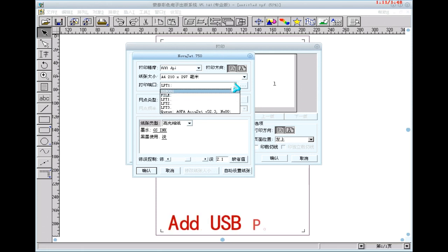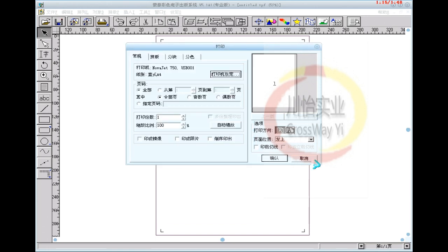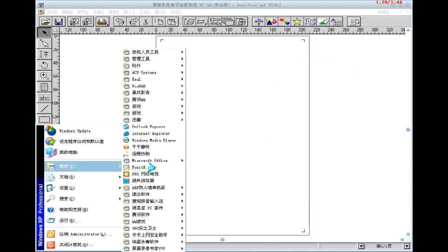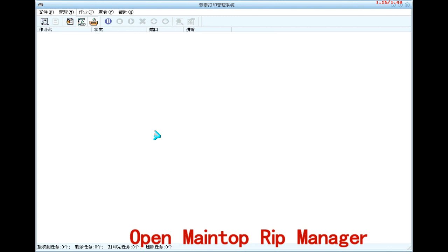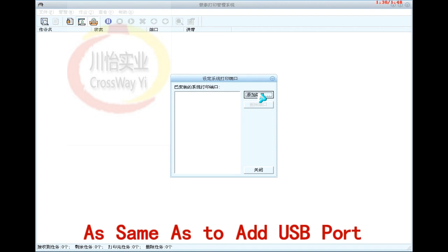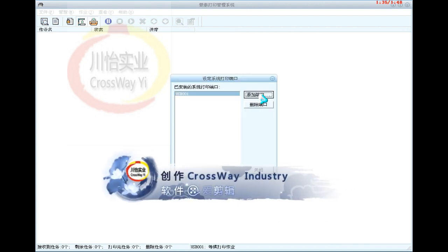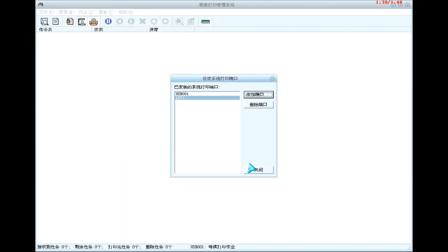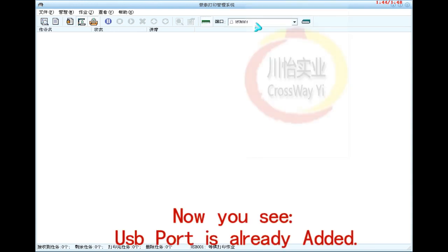Add USB port. Open main top RIP manager. Has aim to add USB port. Now you see — USB is already added.